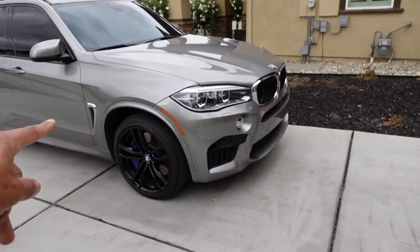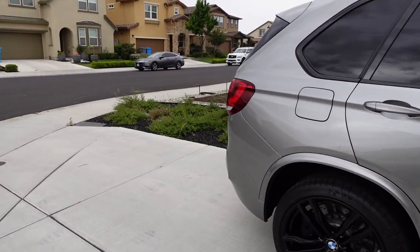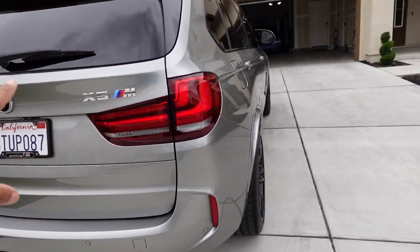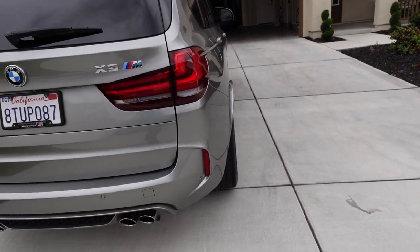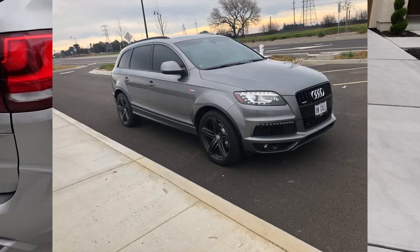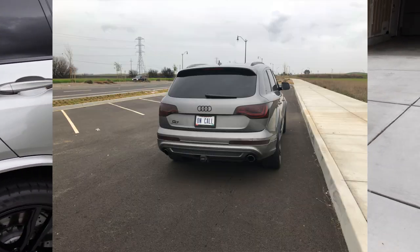Once I start the grille, I've got to do the side blade. And then at that point, you've got to do the black badge. And if I do the black badge, I feel like I've got to do black exhaust tips. And then I might as well do a light film over my taillights. I had that with my Q7 and it wasn't bad — I blacked out everything, including the taillights.